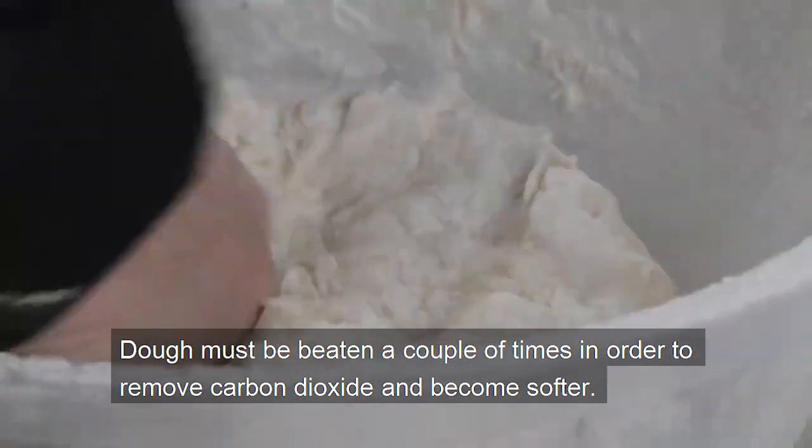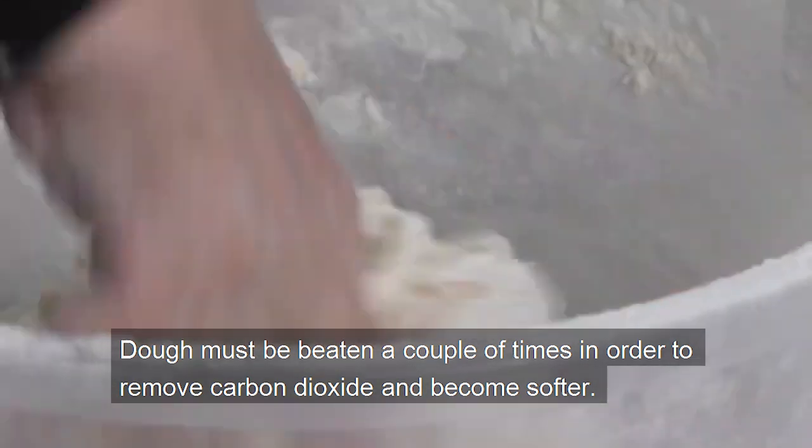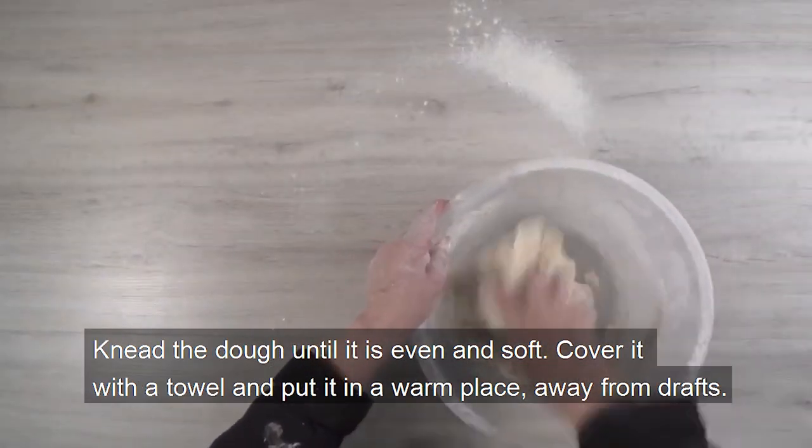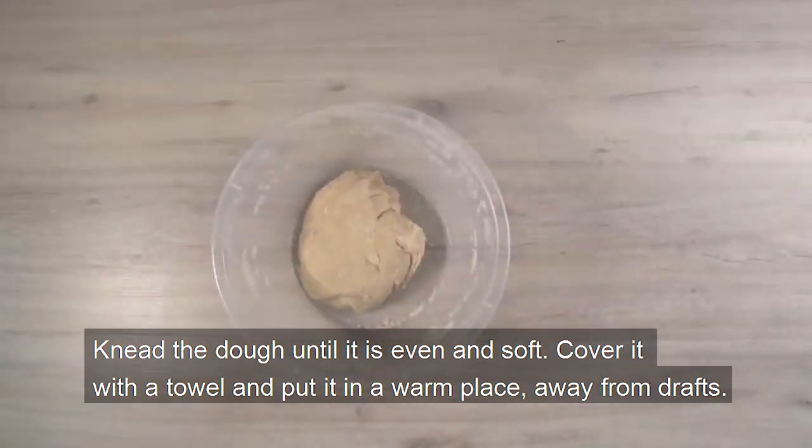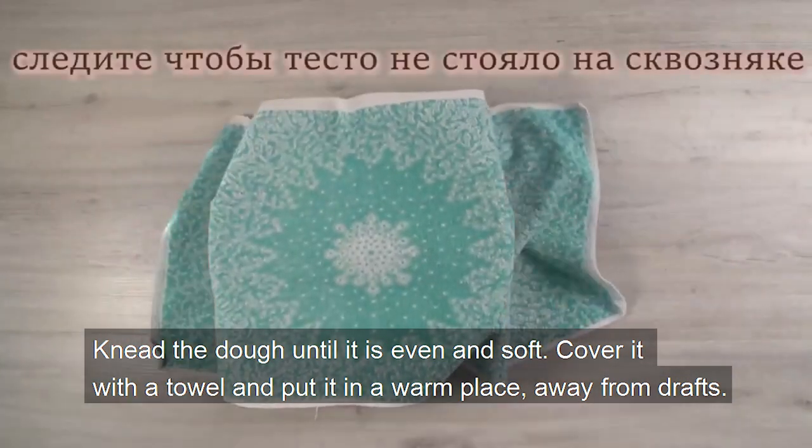The dough must be beaten a couple of times in order to remove carbon dioxide and become softer. Knead the dough until it is even and soft. Cover it with a towel and put it in a warm place, away from draft.